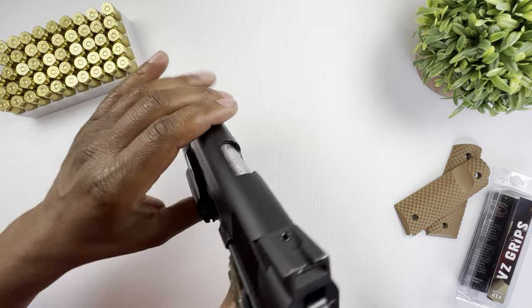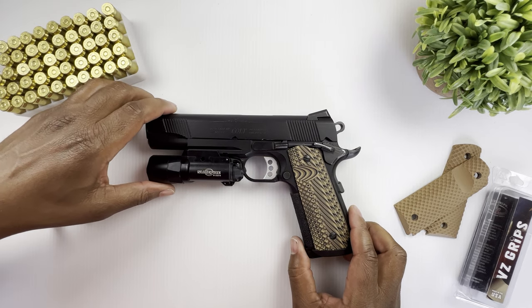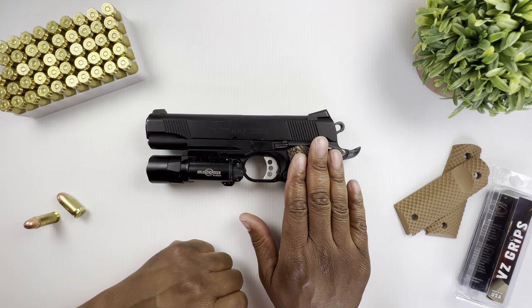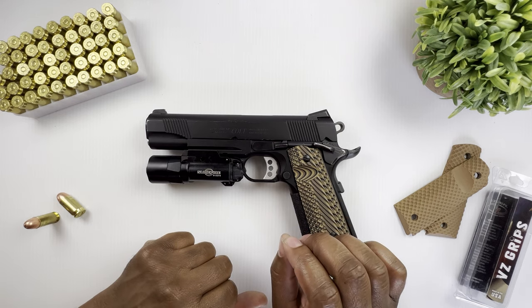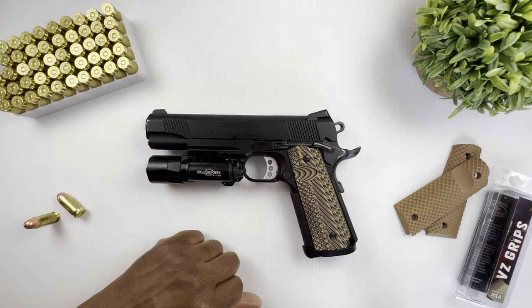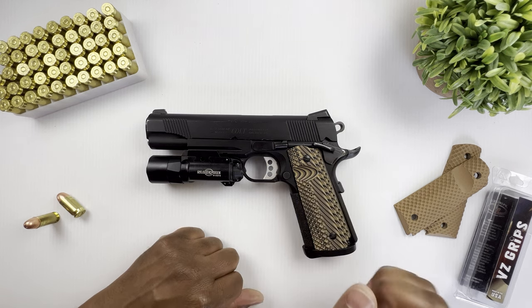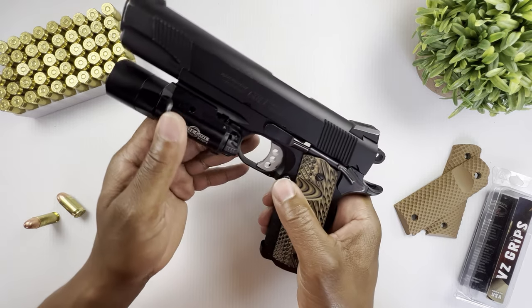This particular model is a Series 80 pistol. It is an all-carbon machined forged platform, meaning the slide and the frame are all forged — there's no casting. It's chambered in 45 ACP with a capacity of 8+1.